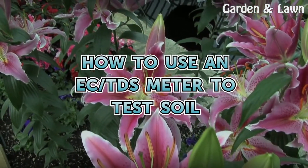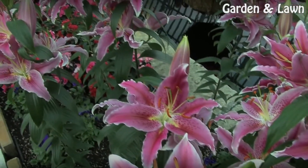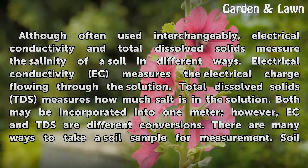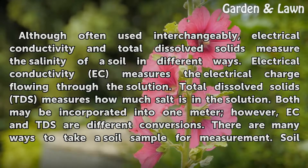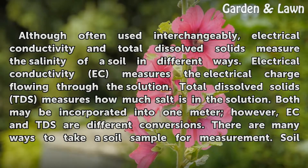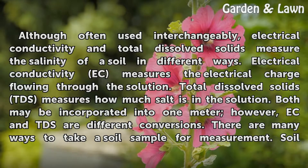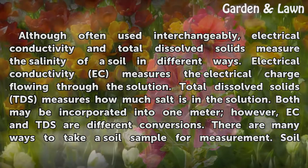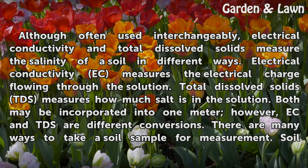How to use an EC/TDS meter to test soil. Although often used interchangeably, electrical conductivity and total dissolved solids measure the salinity of a soil in different ways. Electrical conductivity (EC) measures the electrical charge flowing through the solution. Total dissolved solids (TDS) measures how much salt is in the solution. Both may be incorporated into one meter; however, EC and TDS are different conversions.